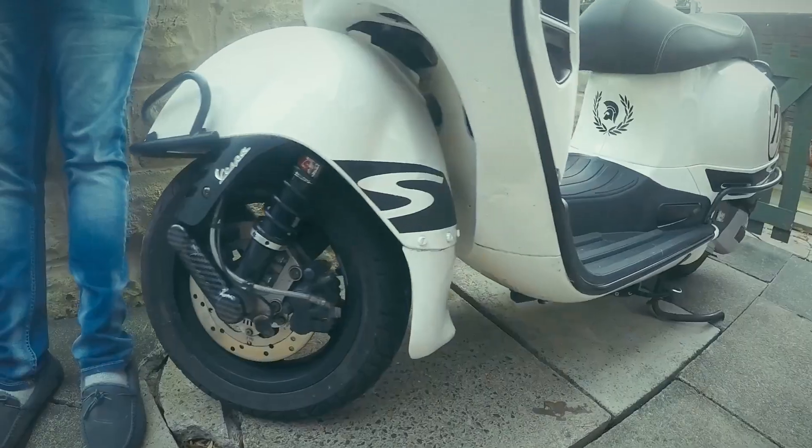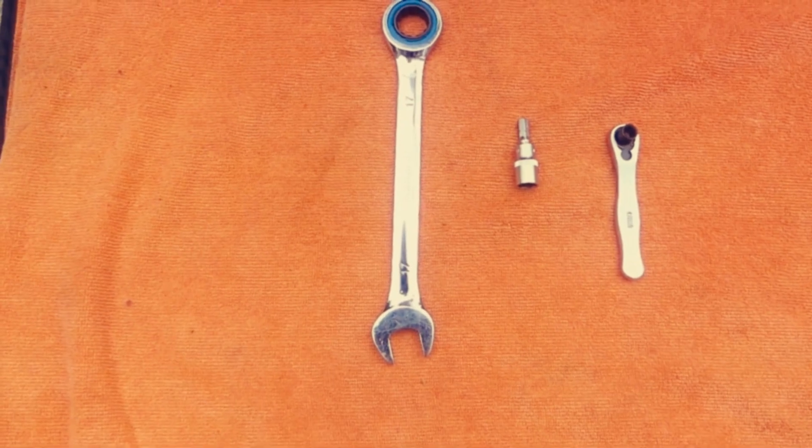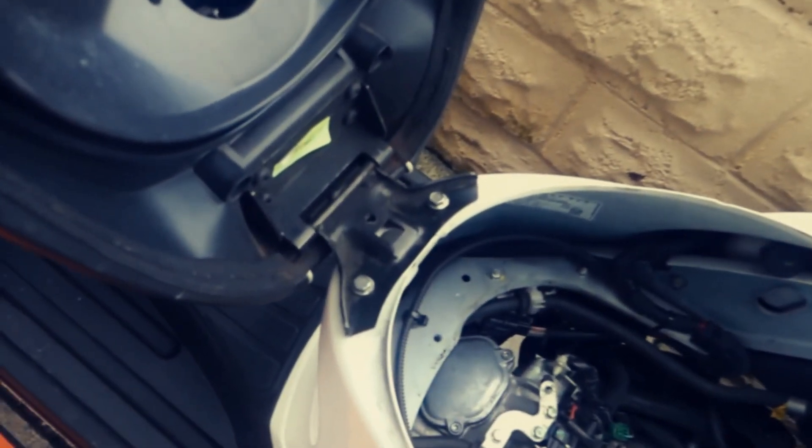There are a few reasons you would want to change your seat or the mirrors — mainly it's because of aesthetics, or maybe your seat is not that comfortable and you want a more comfortable one. Now I'm gonna show you the tools you're gonna need to complete this job. You're gonna need a 17mm combi spanner, a 10mm socket and a ratchet. There are two bolts you need to remove that secure the seat.